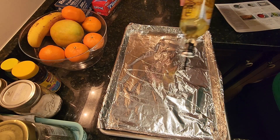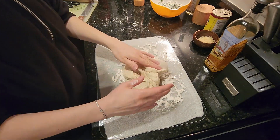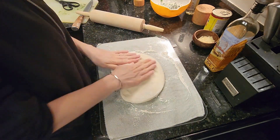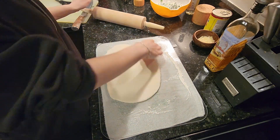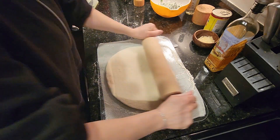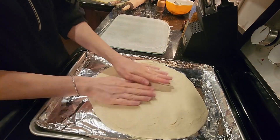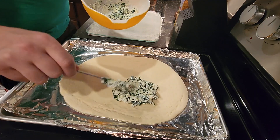Take a baking sheet and lightly oil it. Lightly flour a surface and stretch or roll the dough into a 10-inch circle, then transfer the dough to the baking sheet. Spoon the filling onto one half of the circle, leaving about a half inch of a border.